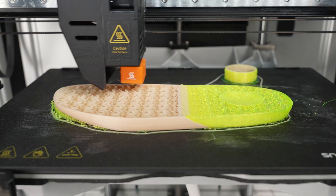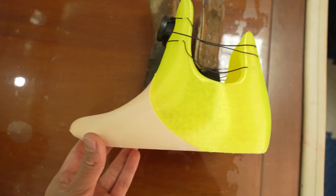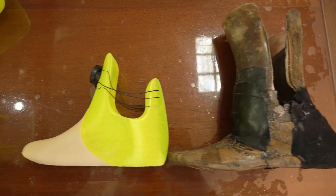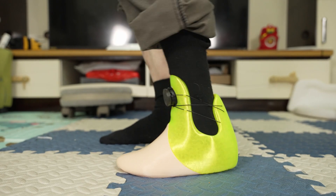Now Owen tries printing out a different inner structure, with different density and different materials. Let's call this one V1. It looks good — it's a little smaller and much lighter, and putting it on goes a lot smoother. Walking with V1 is also improving, and the dad no longer needs to buy a larger shoe.